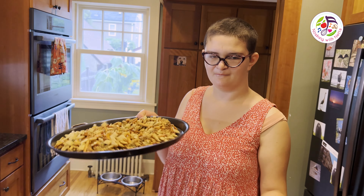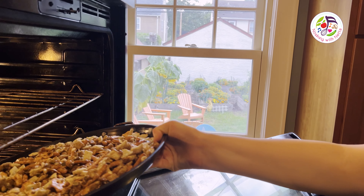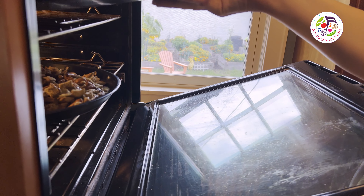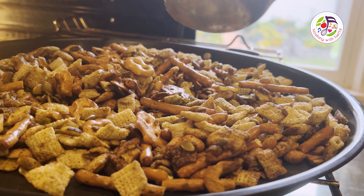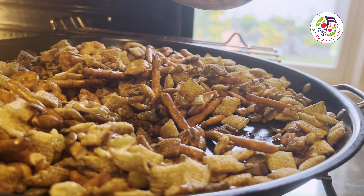Now I am going to put these bad boys into the oven. Setting the timer for one hour. I'll be stirring every 50 minutes so you get that crunchy deliciousness.